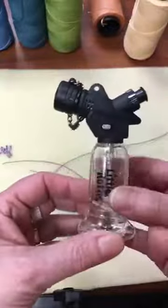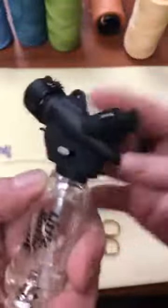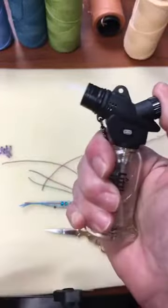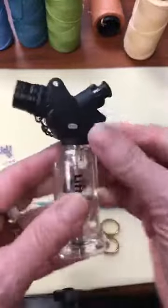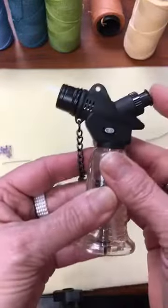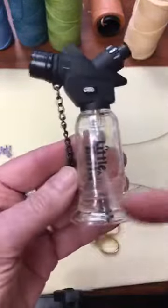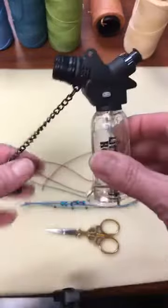Up here there's a function where you can push it to lock. I've taken the safety cap off. When locked, the flame stays on. When it's off, I control when the flame goes on and off by pushing the button. I want to control the heat to melt my knots and seal the ends of the wax cord.